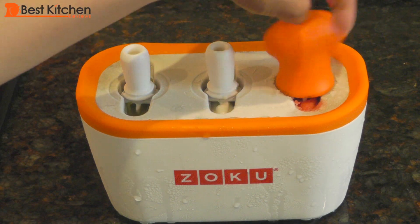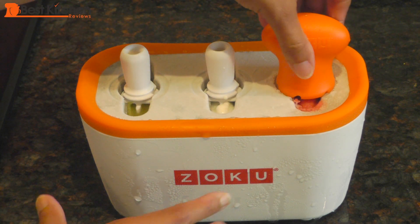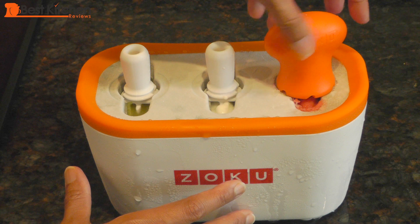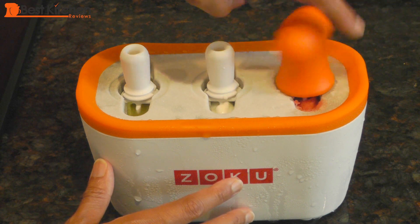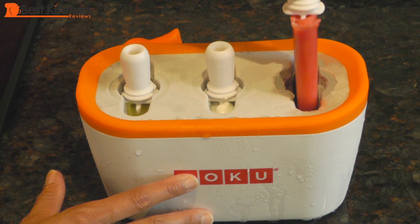After 8 minutes, the popsicles are done. Place the super tool over the stick and rotate clockwise. Turn it until the pop loosens from the mold and starts to come up. Unscrew the tool counter-clockwise, then lift the popsicle out of the mold.